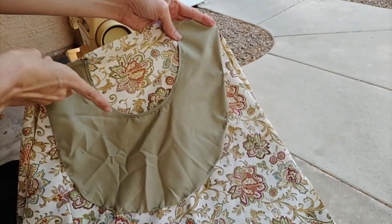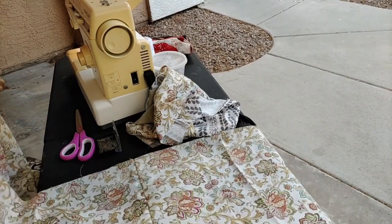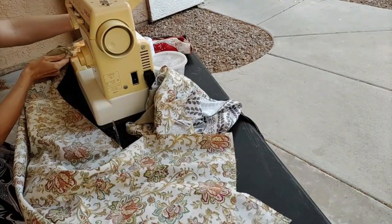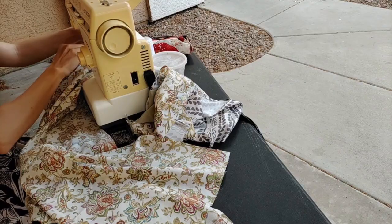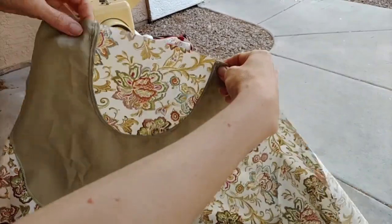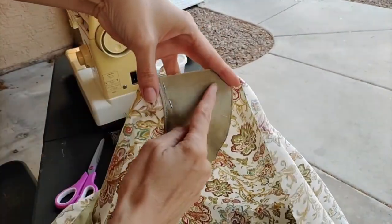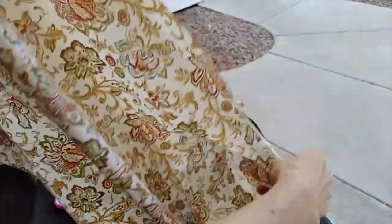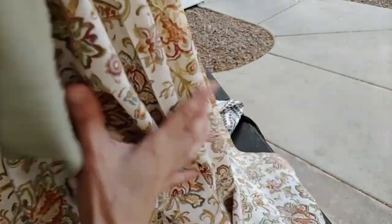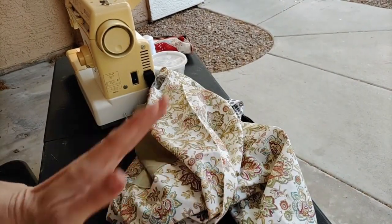I know I need to re-iron it — it got all wrinkled somehow. And there we have it — a pocket! I love how big these are, just look at all that space. I still need the band at the top, I know, and to sew the other one on, as well as the others. This is going to take a while.